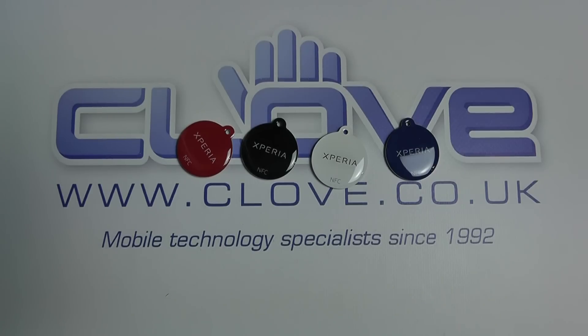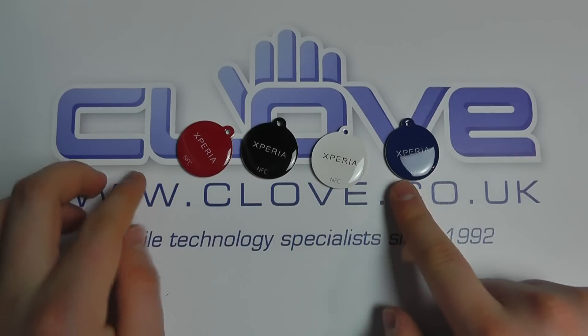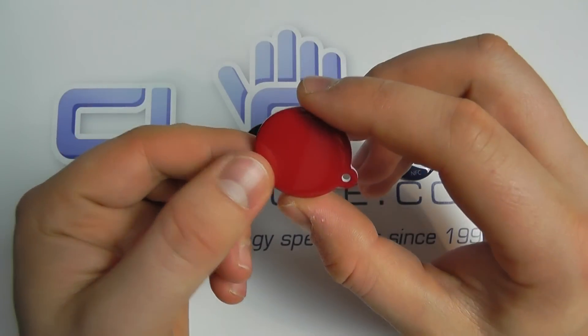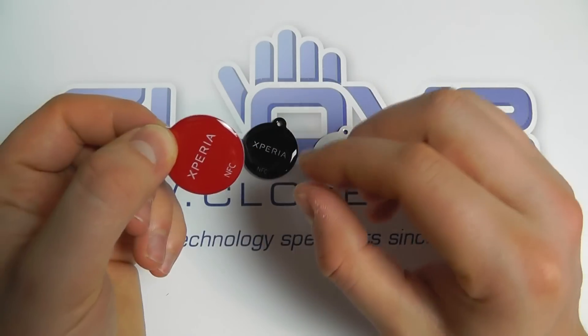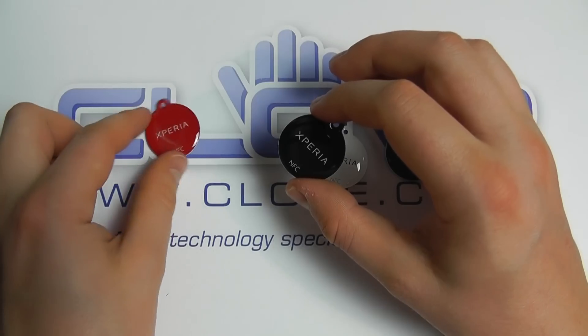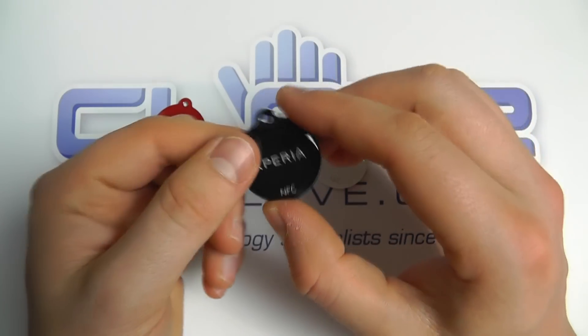We've unpackaged all the tags now and you can see the colours: red, black, white and blue — so it's a pack of four tags. They're very thin, about the size of a two pence piece. If you're familiar with UK currency, or if you're abroad it would be similar to one of your local currency coins. It's not too big at all.